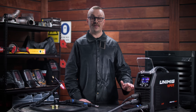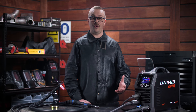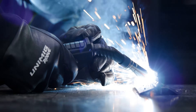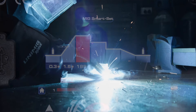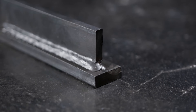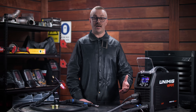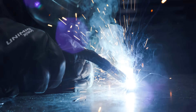Starting a MIG weld has never been so smooth with the arc start dual function — you just choose how hot or cold you want your MIG weld to start. Start hot on thicker materials or cold on thinner materials you don't want to burn through. Set the arc start above 100% and the hot start gives you a boost in current at the start of your weld, eliminating issues with starting on cold metal. Set below 100% and the soft start helps with edge arc ignition by starting at a lower current and ramping up when welding away from the edge.